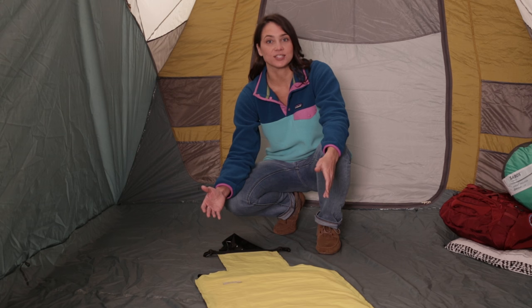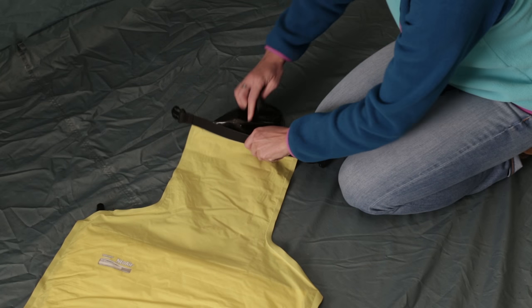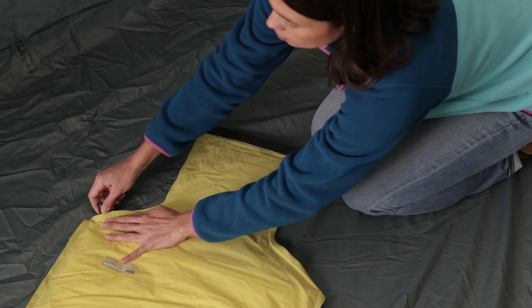You can also hold the pad vertically so long as you keep the pad from bending or folding. Before inflating, double-check that the black inner valve is laying flat and the small valve is completely closed.